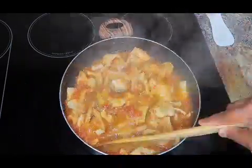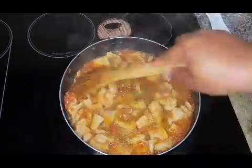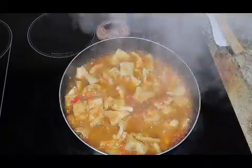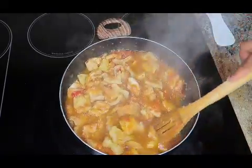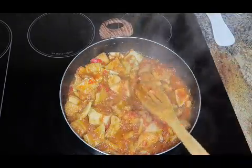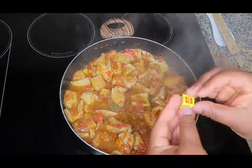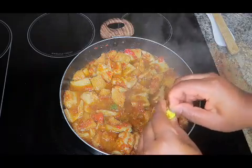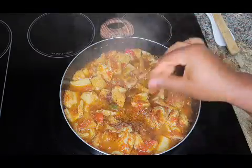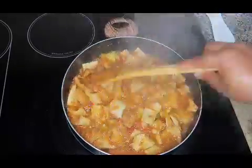Since we are using tomatoes, please make sure you stir your sauce regularly just to avoid it from getting burnt. Right now you have to taste for the seasonings to check if everything is perfect. My seasoning cubes weren't enough so I'm going to add one more, making it four. I'll just let my beef tripe keep cooking until I get the desired texture.